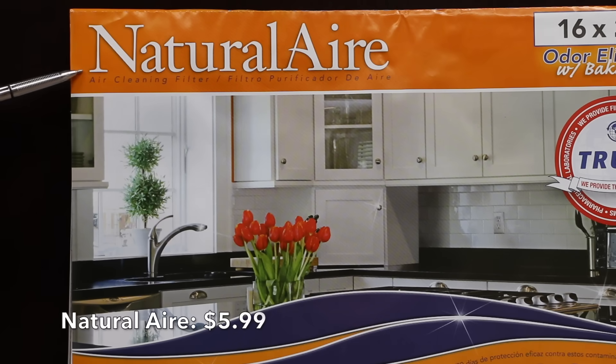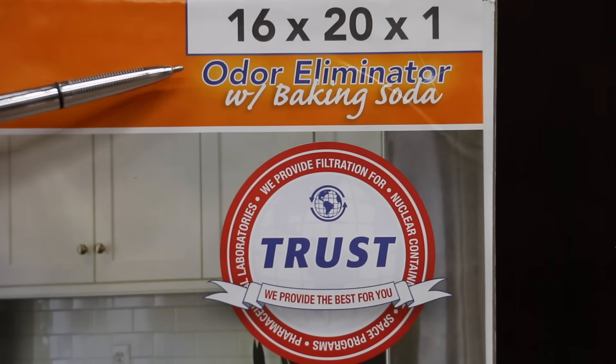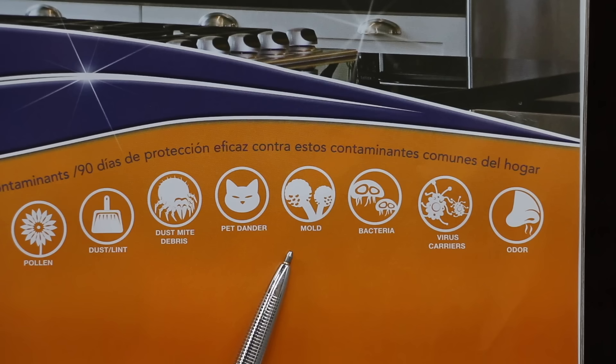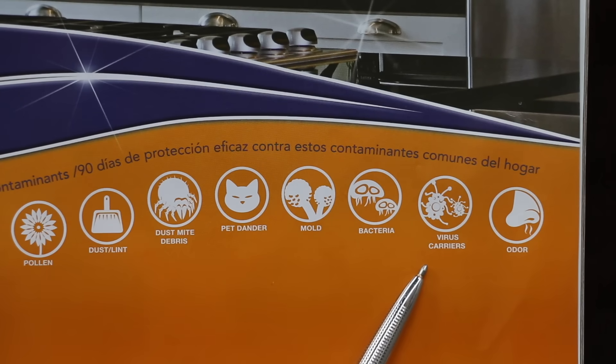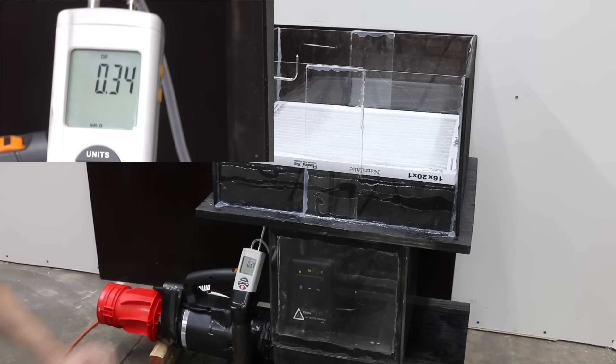Costing $5.99 is the Natural Air brand, which features odor eliminator with baking soda technology. Unlike other MERV-8 filters that only claim to handle pollen, dust, dust mite debris, and pet dander, this MERV-8 also claims to handle mold, bacteria, and virus carriers. Made in North Carolina with 16 pleats. At 0.35 static pressure, it's actually pretty good, but the True Blue holds on to the lead.